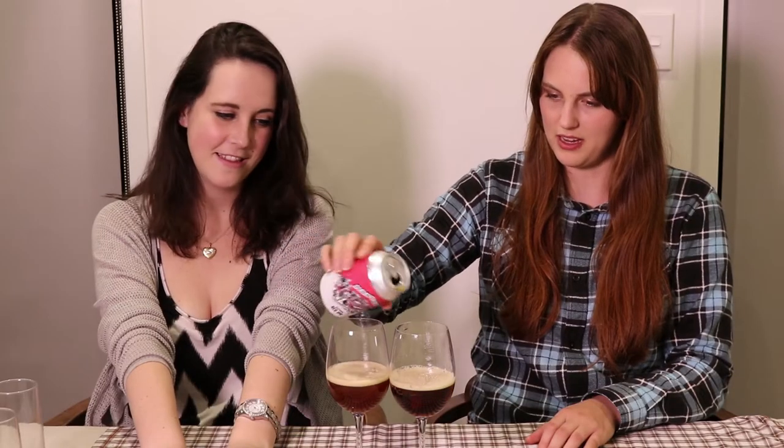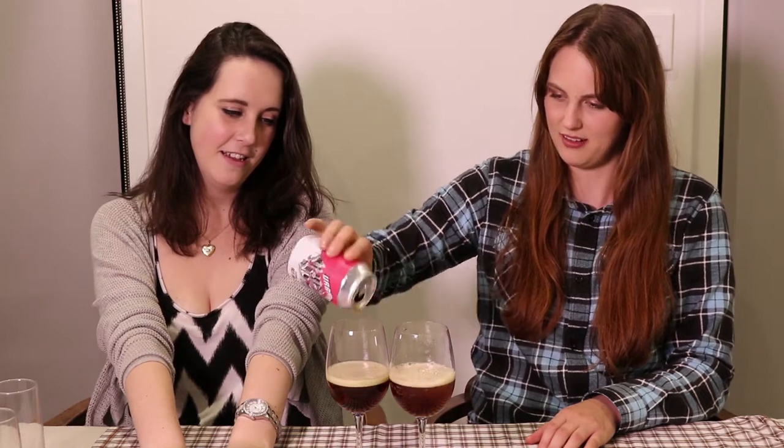It feels odd drinking beer out of a can. It's a bit like dirty wine. It does — in a good way, like a British river. It's this sort of colour. That's really worrying. It's beautiful, actually.